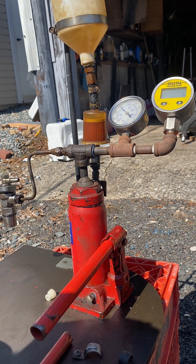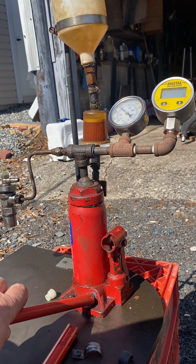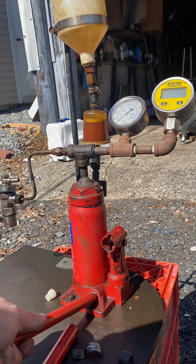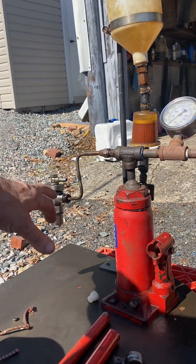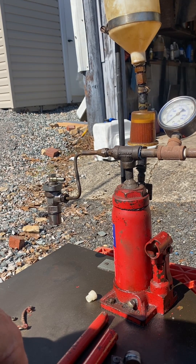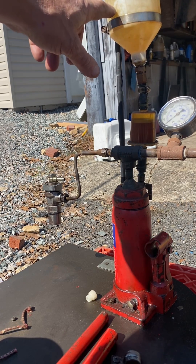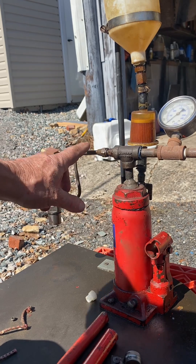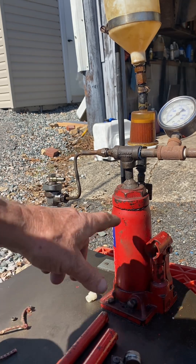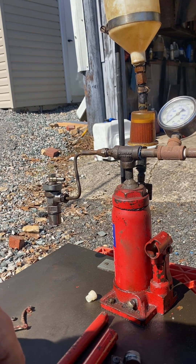I'm going to release the pressure now. Normally to lower the jack you turn this valve, which reduces the pressure. Then I can take the injector off and take it apart. Since I have diesel in the reservoir up here, I had to install a shut-off valve so the diesel doesn't run down and overflow. I need to shut it off before loosening the fitting.